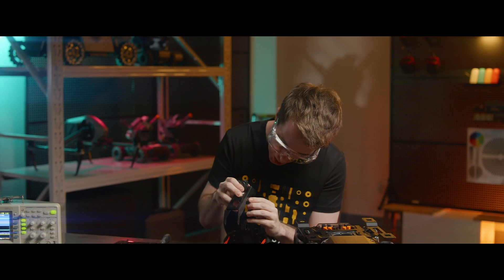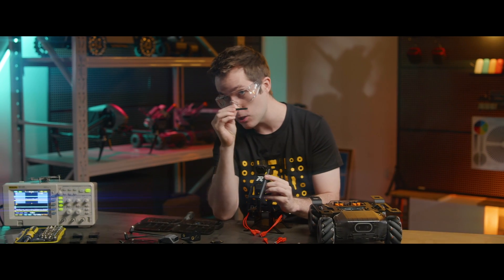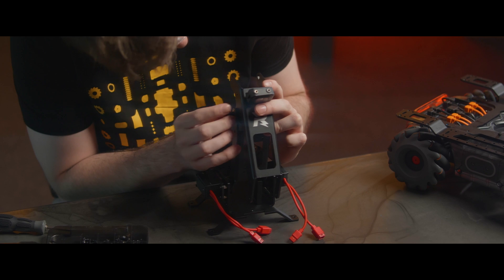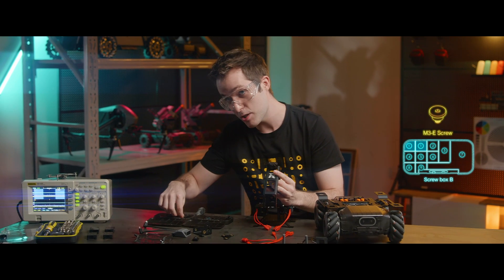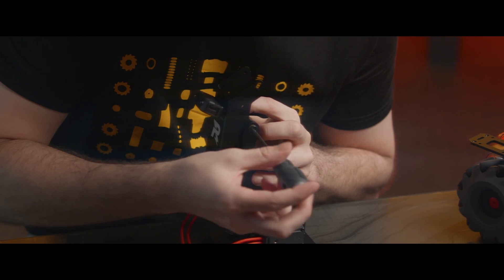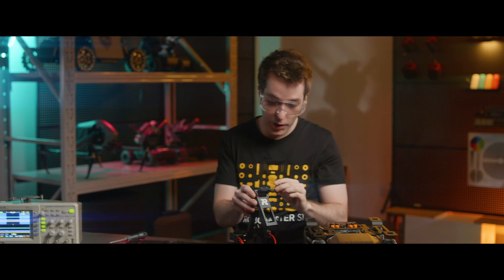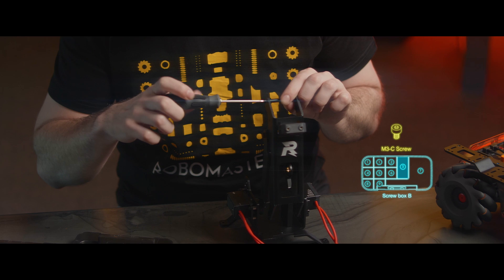Now we're going to take the SecondLink arm and attach it to the FirstLink arm. Take the SecondLink arm and insert it inside the FirstLink arm, just like that. Then we're going to take the SecondLink robotic arm long rod and push it through these aligned holes. We'll take an M3E screw and fix everything in place. Then we'll place the SecondLink arm short rod through the top two holes of the SecondLink arm, going from left to right, and use an M3C screw to secure it in place.